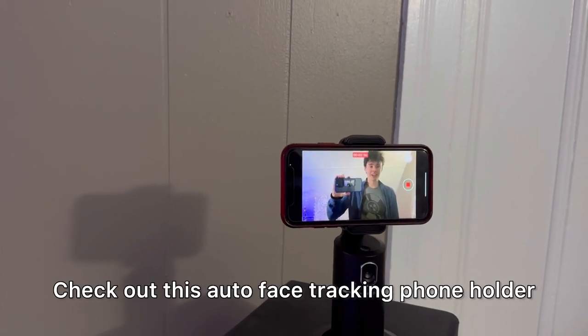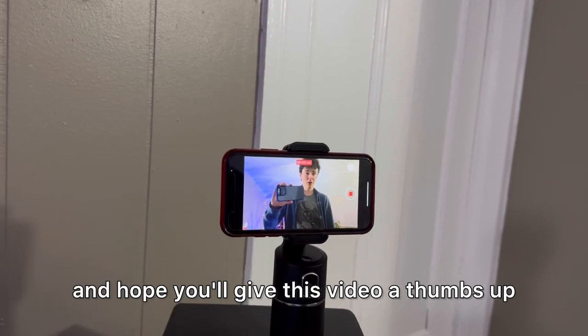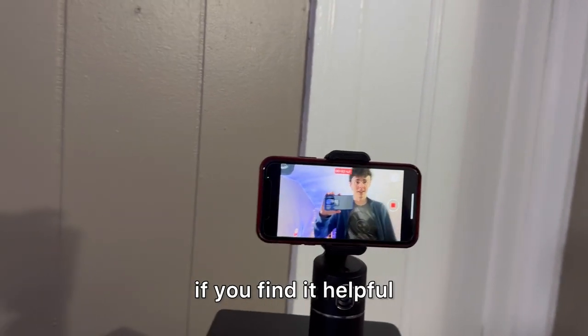Check out this auto face tracking phone holder. Hey there, it's Kevin and I do honest and unbiased reviews — hope you'll give this video a thumbs up if you find it helpful.